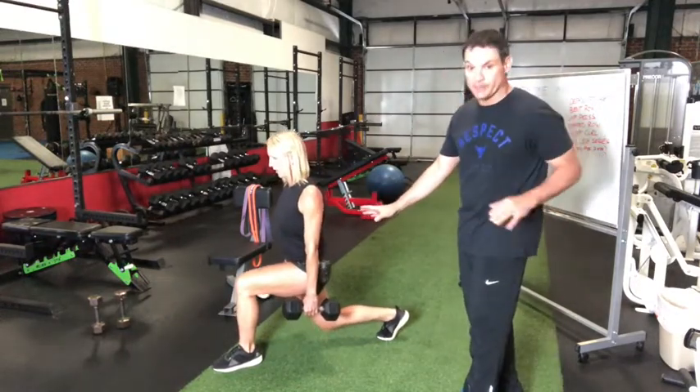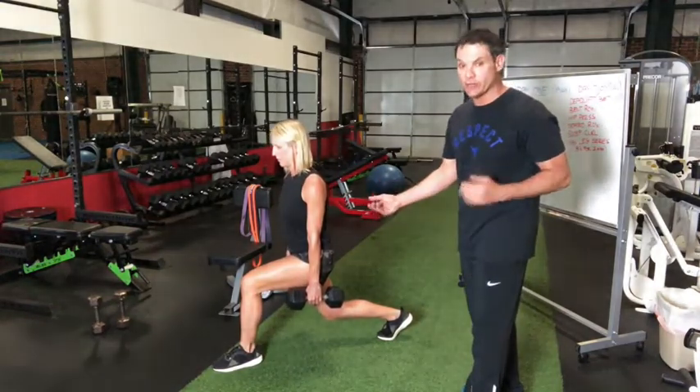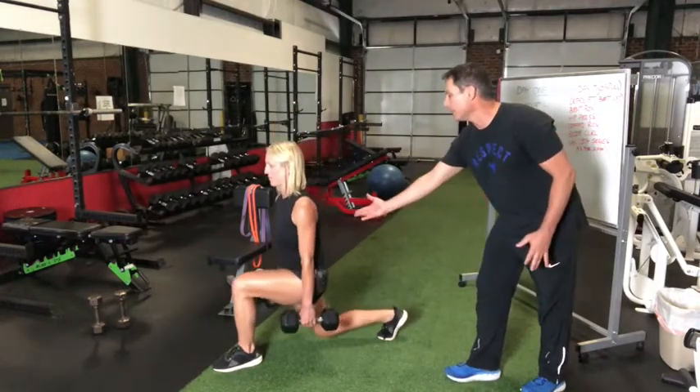Katie's able to go a little deeper. Remember, some people will need to pull off of that and not go as deep, especially if they have a knee issue. Now we're coming up.